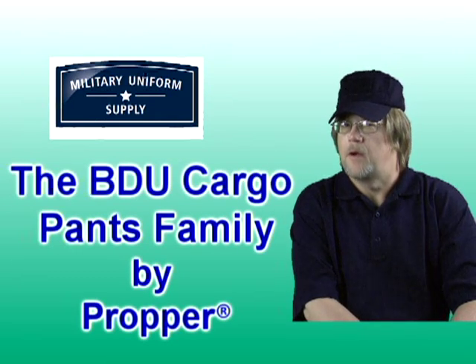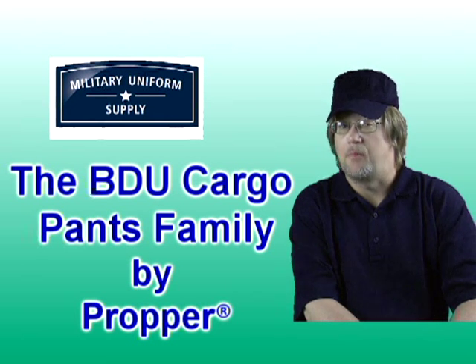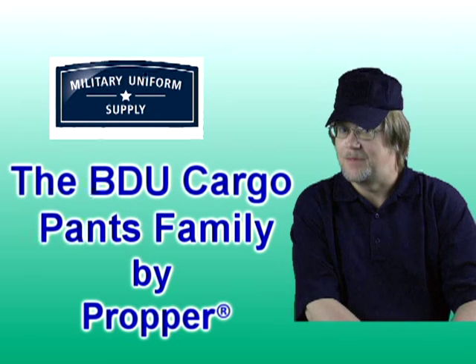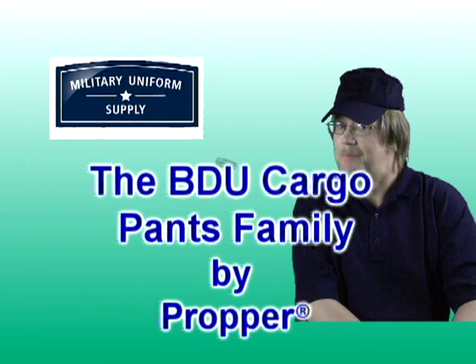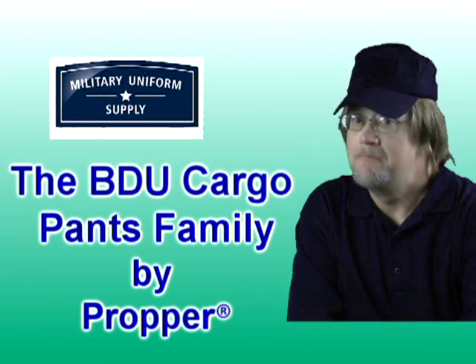If you're looking for high-quality, good-looking uniform pants, the family of BDU cargo pants by Propper are a great choice and you can order them right here at MilitaryUniformSupply.com. For everybody here at MilitaryUniformSupply.com, have a great day!